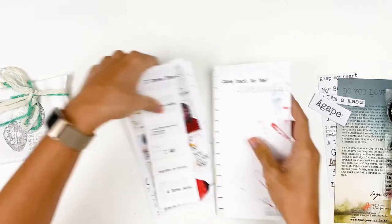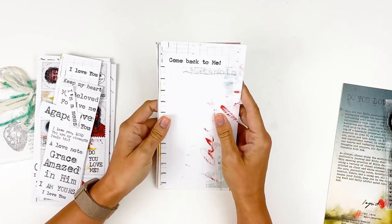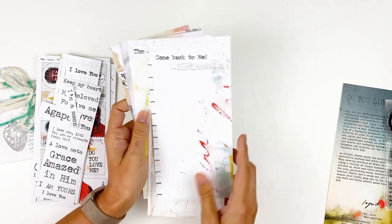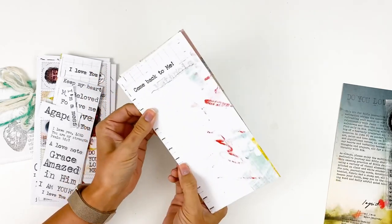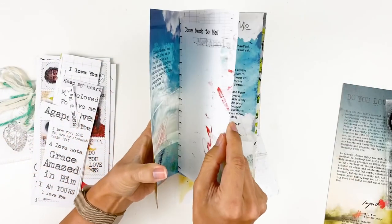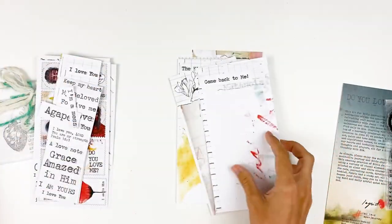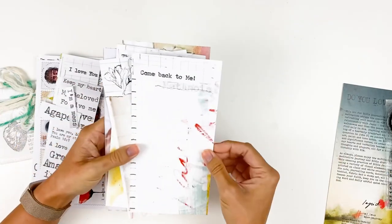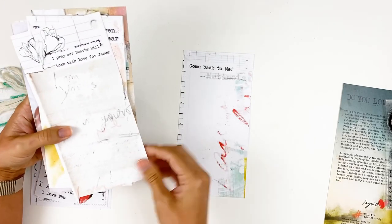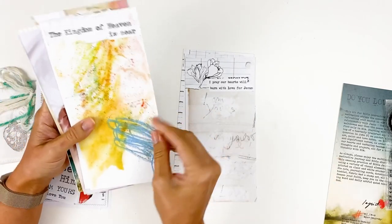Next, we have these larger pages sized the same as a standard traveler's notebook. If you're working in a standard traveler's notebook, you could just stick this down and your whole background is covered — take your notes, do your journaling. You could also hole punch these and ring bind them to create your own little ring-bound album to journal in, or use them as tip-ins in the notebook to give yourself space to journal directly in the book. She's got a variety of mixed media collage backgrounds with phrases like "Come back to me," "I pray our hearts will burn with love for Jesus," "I am yours."